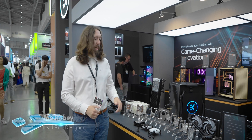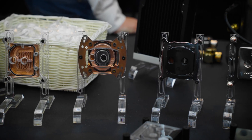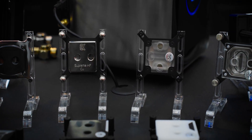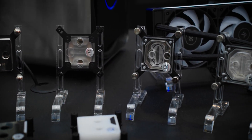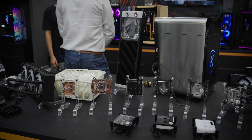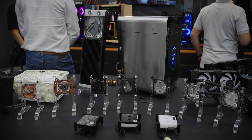Welcome to EK's booth, and let's get straight in with a new CPU block. But first, just check out this lineage. 20 years of EK CPU blocks going right back to an extremely early EK wave prototype. This is one of the oldest blocks in EK's archive.